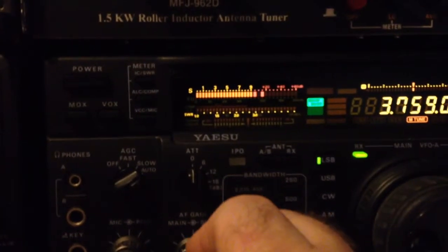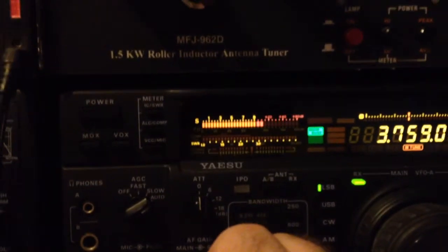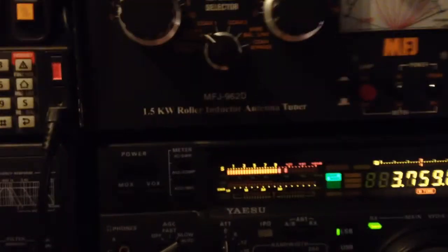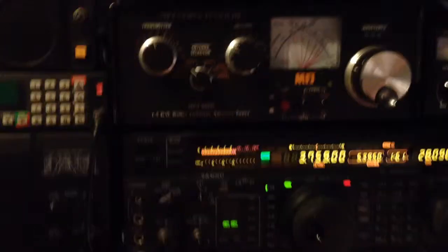I'll just turn it up. Oh, there is a station there, but as you can hear... very noisy. I'll just switch the unit on.